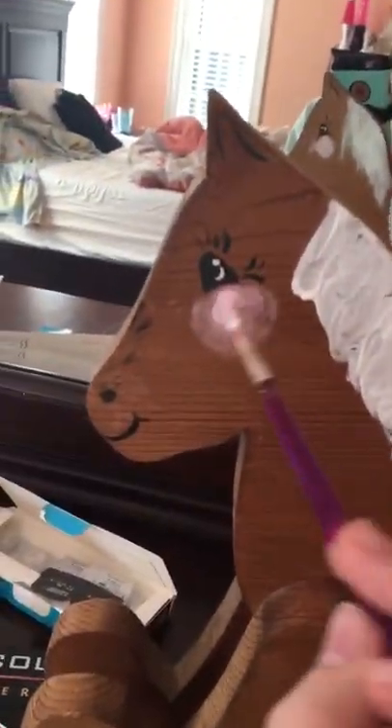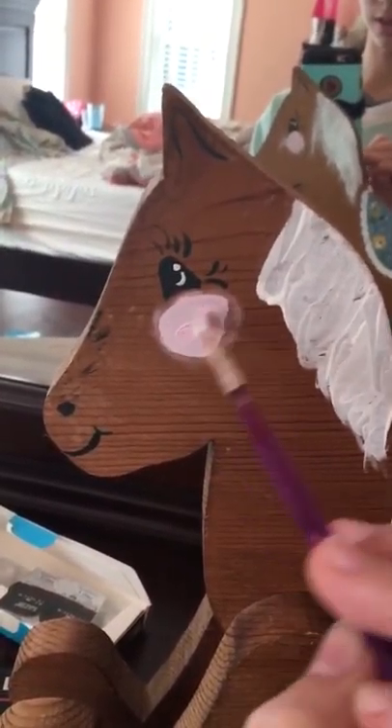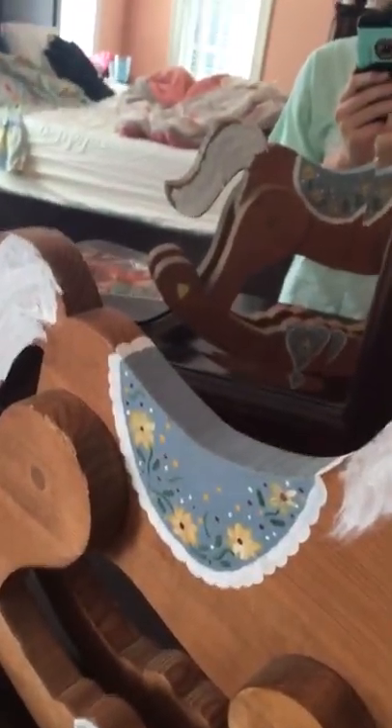Seriously, comment down below what I should name this rocking horse because I've got absolutely no clue. I'm just mixing right now. I was looking at the camera and didn't realize what I just did — that's okay, I'll fix that later when it's not on camera.